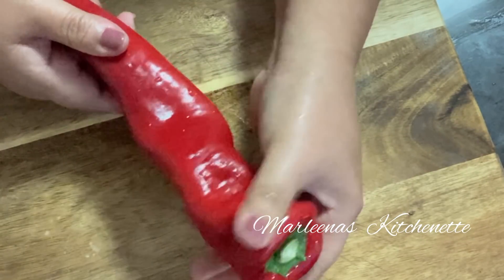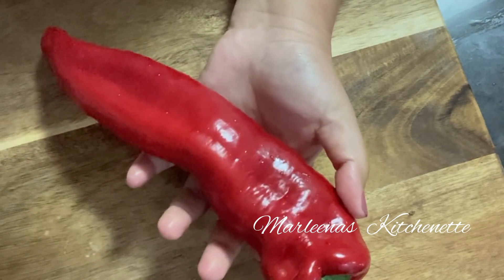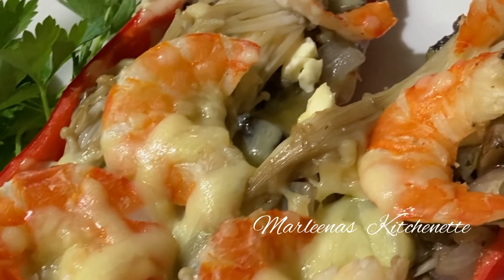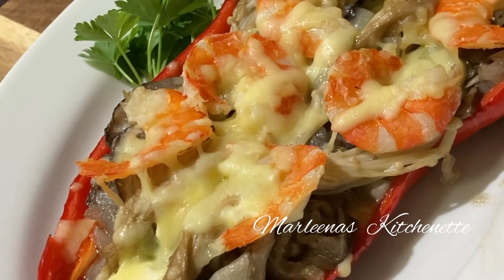Hi guys, welcome back to my channel. This is Marlina from Marlina's Kitchenette and for today's episode we will try to make a recipe out of this giant sili or capsicum.